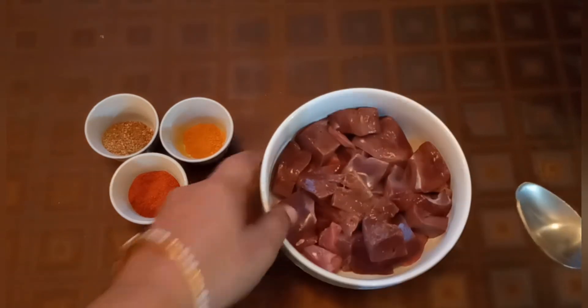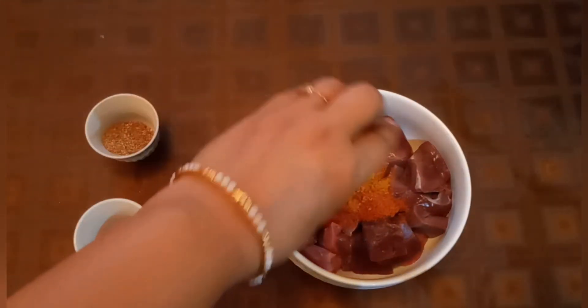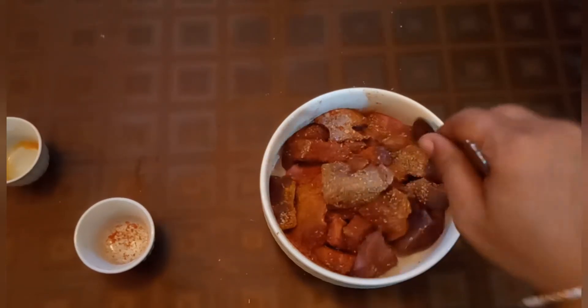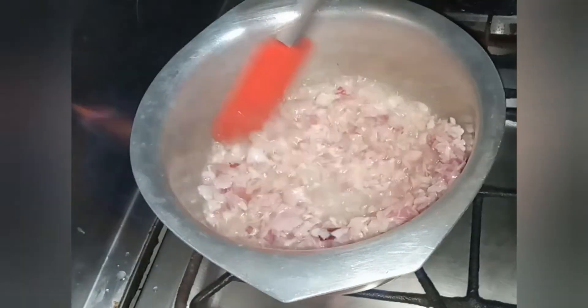سب سے پہلے یہ کلیجی کا بھگونا شروع کریں گے۔ Then I will start cooking. I added oil to the pan.